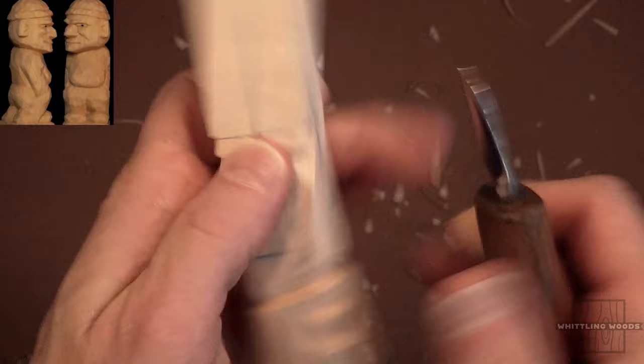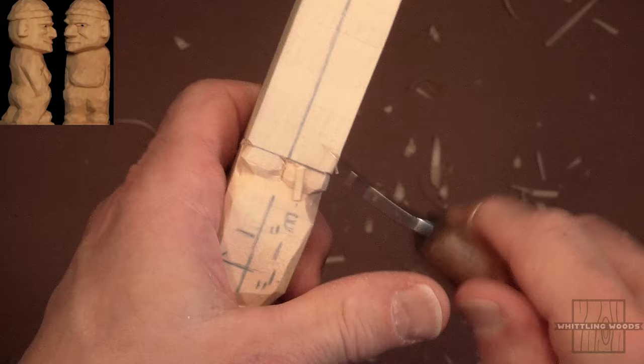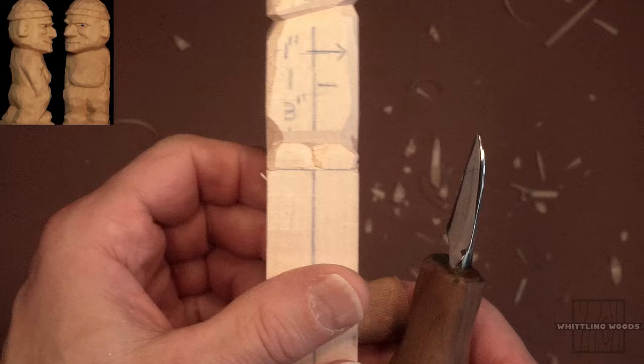Certain key landmarks — the feet, the face, the head — if you have rough outs for those, it just makes it easier when you're proportioning the piece. So we just gave him a kind of rough out for his shoes over here.